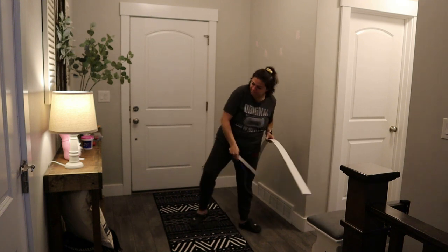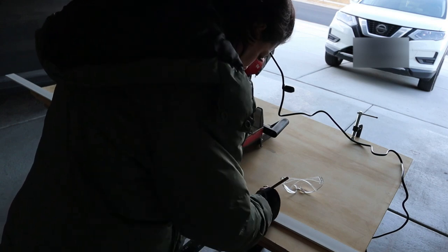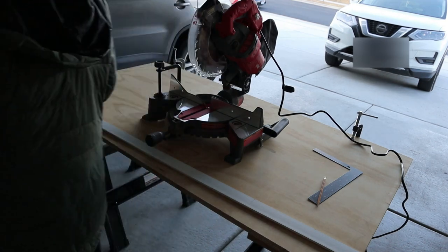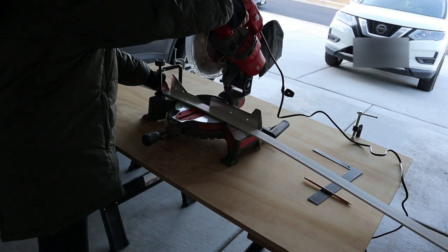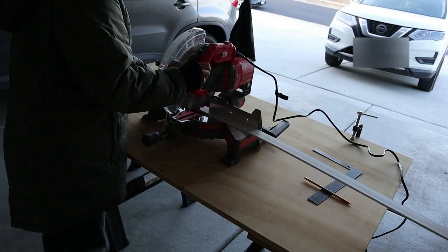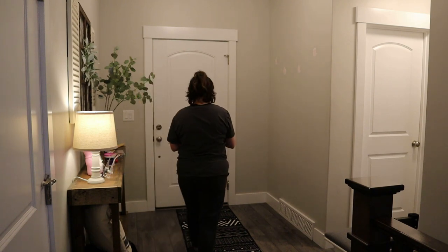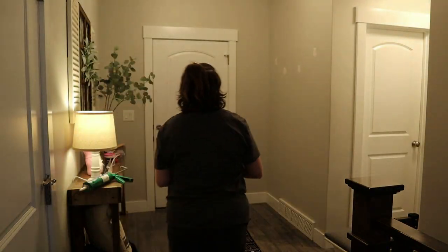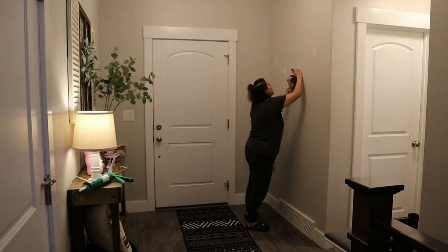I knew it was something I could do on my own without the help of anyone else. My husband works two jobs and the last thing I need to do is bug him for help on something I can create myself. Now if you don't have your own miter saw, you could honestly just use a regular hand saw and then sand off the edges to make them nice and smooth. The miter saw makes it quick and easy — I love home projects — and this whole project was done in a weekend.